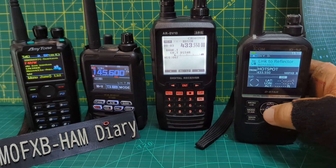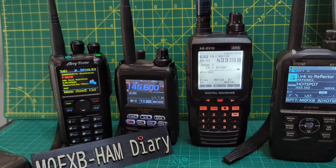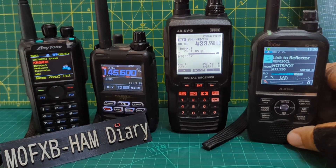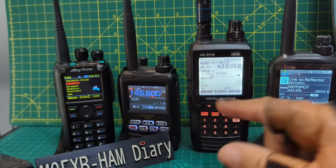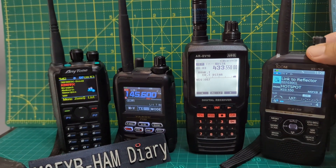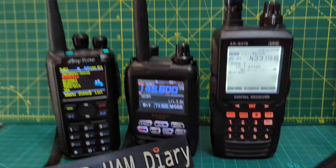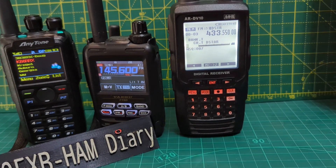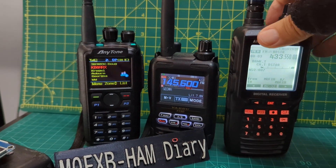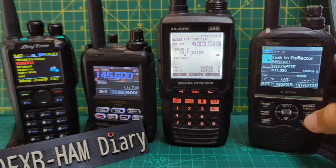We're going to go: enter reflector, link to reflector, go to 30 Charlie, and press — M0FXB. You can hear those straight away. I'll turn up the volume — that's the volume coming from the AOR DV10. So hopefully someone will actually transmit. I'll turn down the volume on my 52, give a call out, and when we listen it will come back on the AOR DV10.